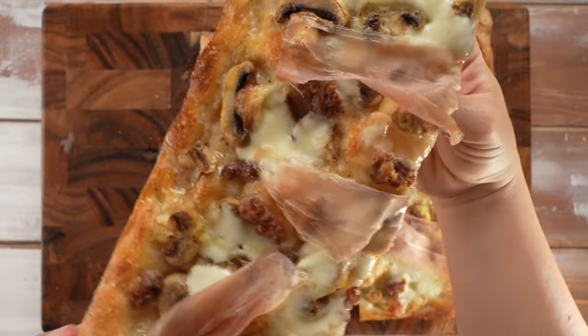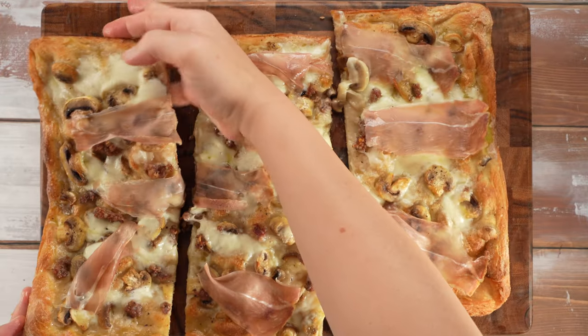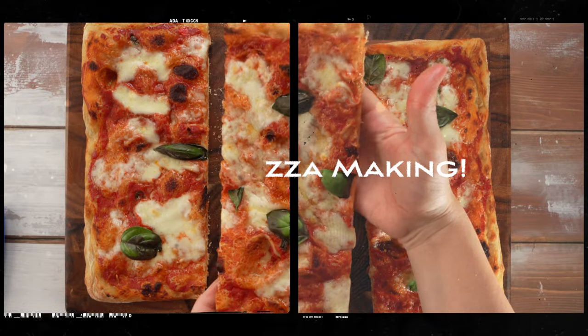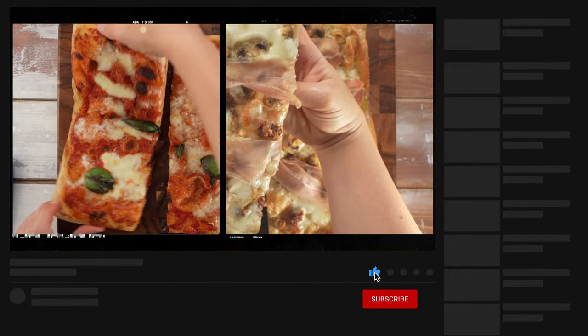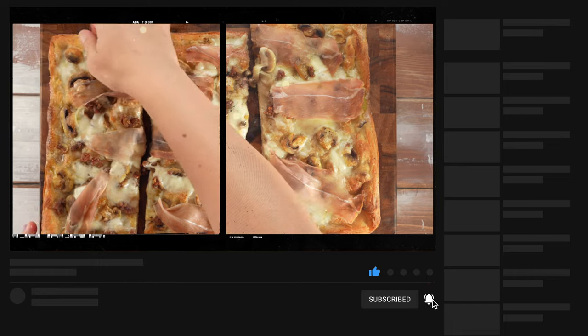And if you liked this video or learned something new, click the thumbs up. Let us know how your authentic Italian pan pizza turned out in the comments. Happy pizza making! And don't forget to subscribe to our channel for more recipes like this from Italy and beyond. Buon appetito!